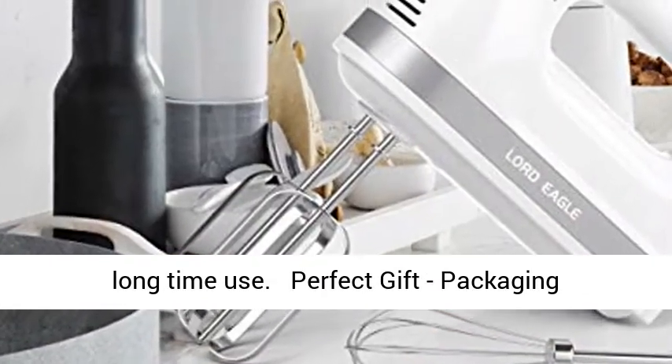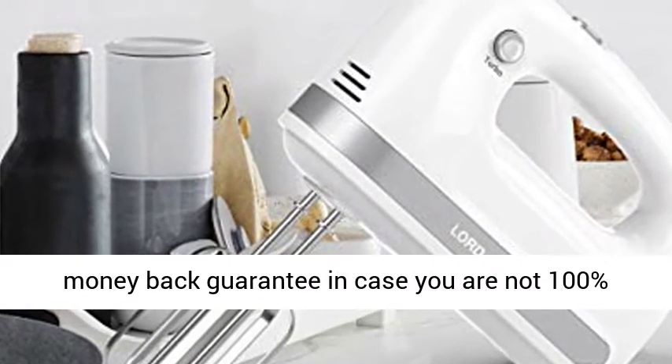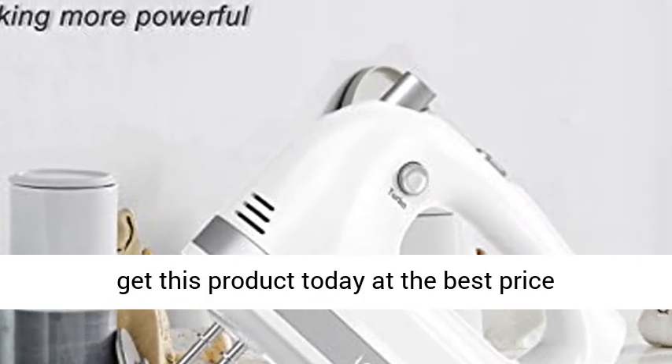The perfect gift — featuring a packaging gift box design, very suitable for gifting. Comes with a lifetime money-back guarantee in case you are not 100% satisfied. Click the link in the description to get this product today at the best price.